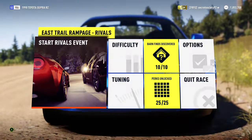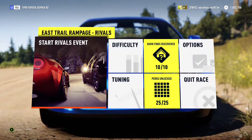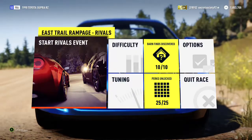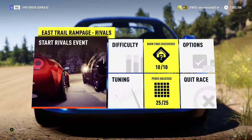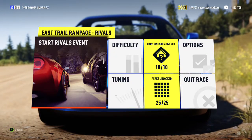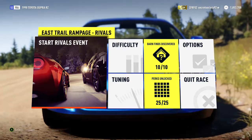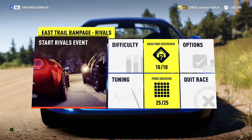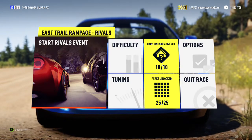Welcome everyone to another extreme off-road silly build. Today we're dealing with a 1998 Toyota Supra RZ. It has a 1,118 horsepower 6.4 litre V12 and it weighs 2,893 pounds, which is well below 3,000 pounds — pretty light, especially for the kind of car it is. It had all-wheel drive naturally, but obviously this isn't the natural engine for this car, so that's going to add more weight to it.